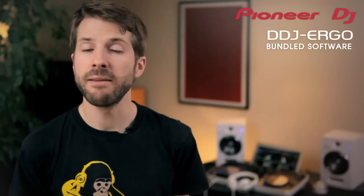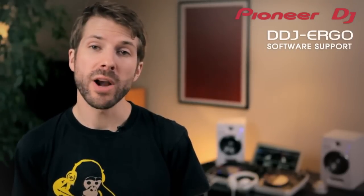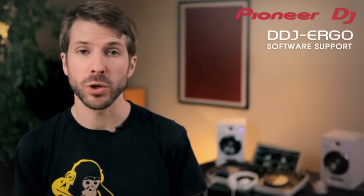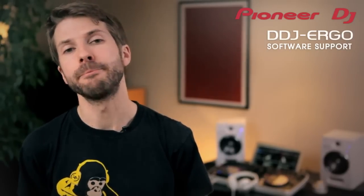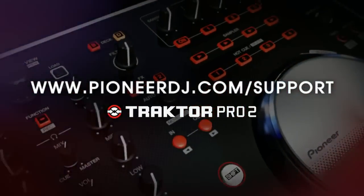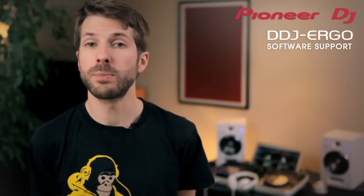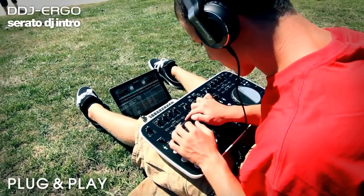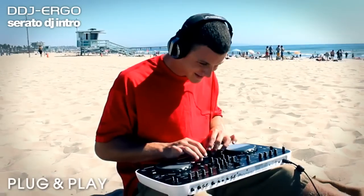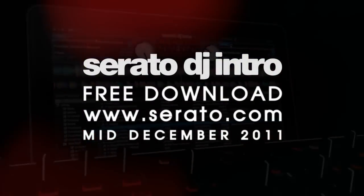It has everything you need to mix music and video in one unit. The DDJ Ergo is already professionally pre-mapped to popular software like Traktor Pro 2, so download the mapping files from PioneerDJ.com where we'll continue to update them. Serato DJ Intro will natively support the DDJ Ergo from mid-December 2011 and it's completely free to download. Get it from Serato.com, install the software and it's completely plug and play.